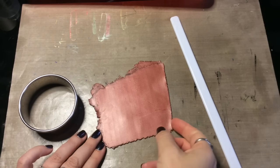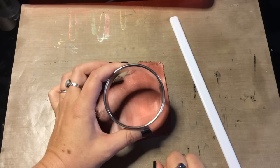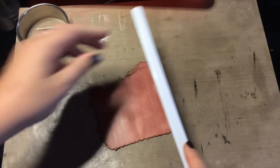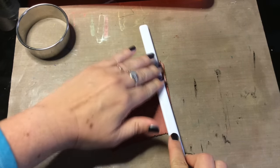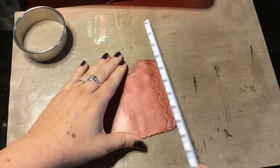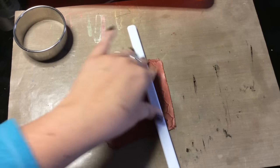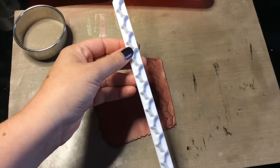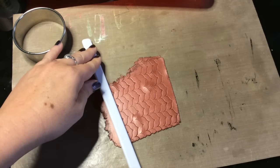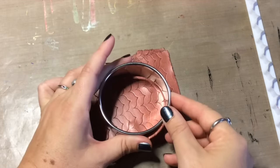Step one: I've rolled out a sheet of bronze clay to a number four, which is a medium-thin thickness, and I've made it larger than the circle cutter I picked. I am going to use my border cutter now as a stamper to create a pattern on my clay — I'm just going to use it without putting it all the way through. Anything you have can be used as a texture tool; you don't have to always use these things to cut all the way through your clay.